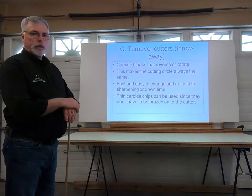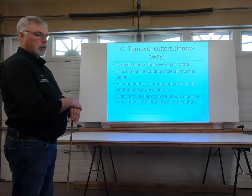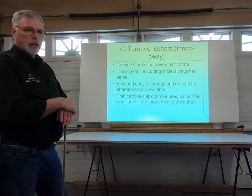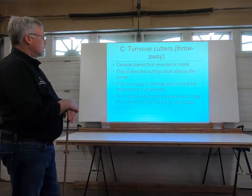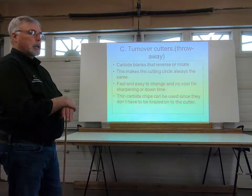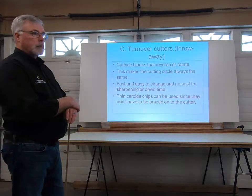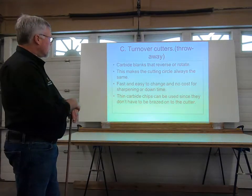Rather than having dedicated cutting tools with carbide tips, we're using turnover cutters on our planers, jointers, shapers, and molders. Even on our table saws we're using turnover knives on our dado sets now. There are two different types: turnover cutters and throwaway cutters. The throwaway cutters are designed so that once they lose their edge and start to dull, you remove them, throw them away, and replace with a new one — a very quick setup and process that saves you from sending the tool out for sharpening.